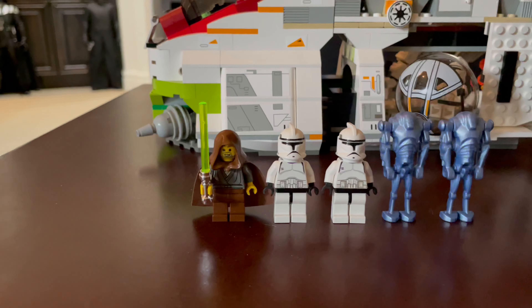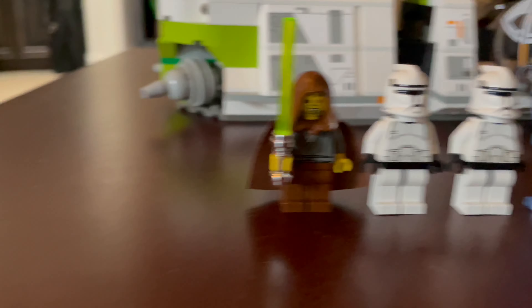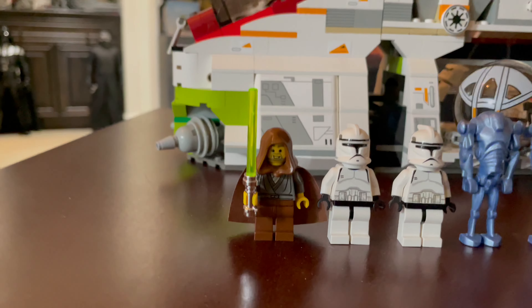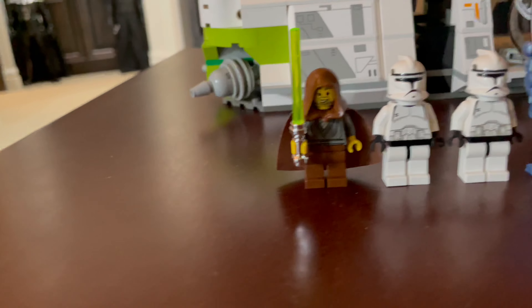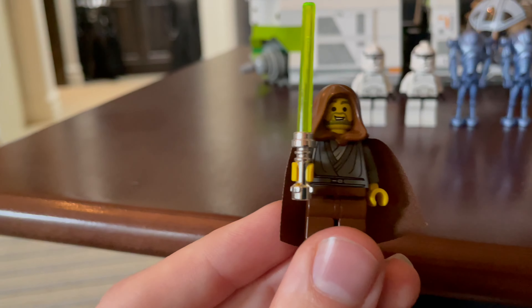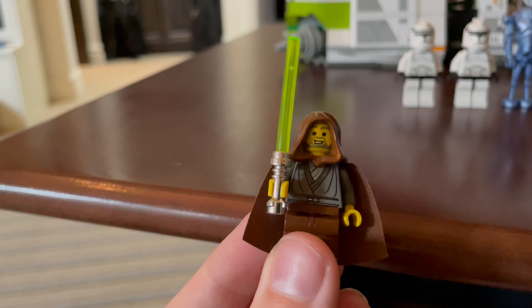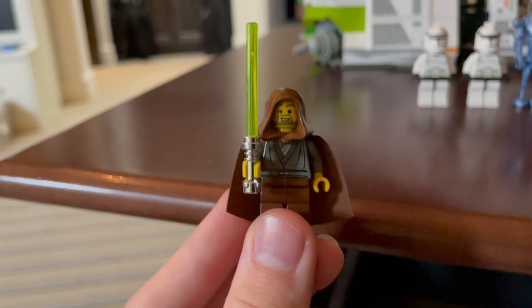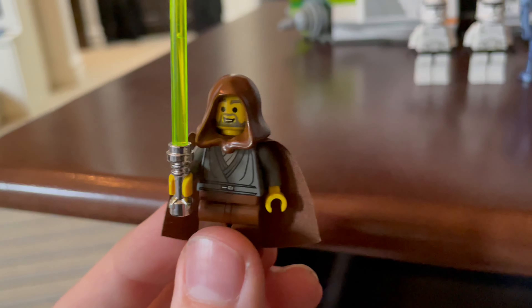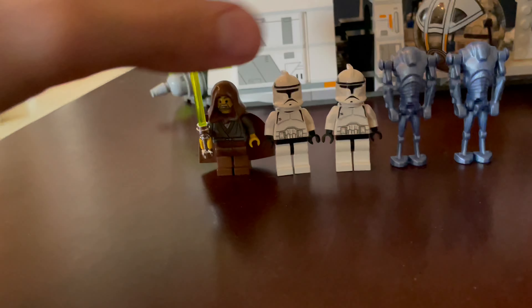Here are the minifigures for the 7163 Republic Gunship. We've got the man himself — the legend, the icon, the miracle man — Jedi Bob. He came with this set; he's seen in the visual dictionary. He's got his awesome chrome lightsaber, brown legs, and a brown cape. Pretty awesome figure — he is legendary. This guy is worth like $130 now. I recommend you jump on this minifigure immediately; he'll probably be like $200 by the end of the year.